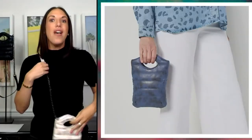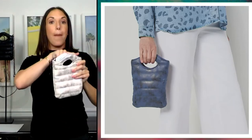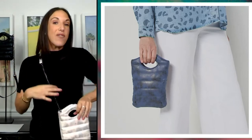Especially in this heat, or this fall, maybe you're wearing this to the pumpkin patch — that's a great photo right now of how you can use this as a clutch. The top handle is already built in for you, no extra work. You just remove the chain strap and you have your clutch for the evening.